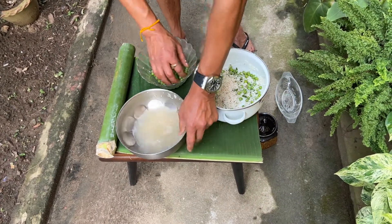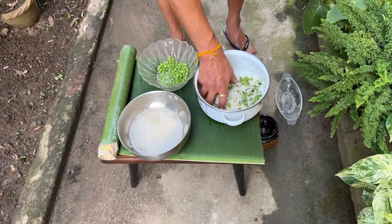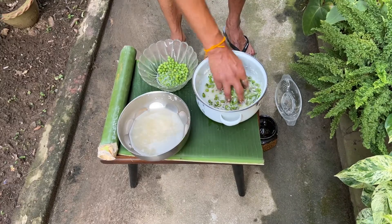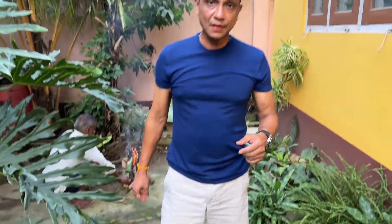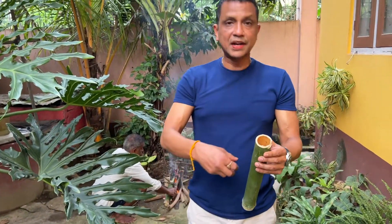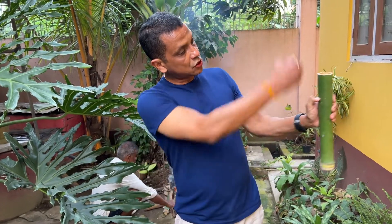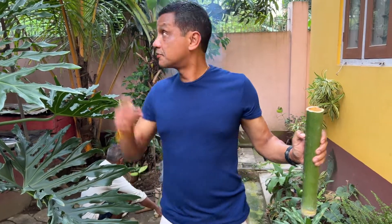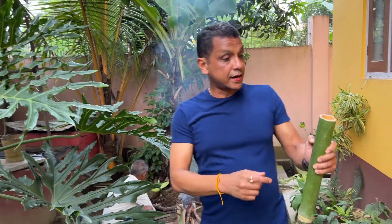I've changed my clothes to something like what you'd typically wear going camping, because this is typically done outdoors. It's all mixed up, and I'm going to fill this bamboo with the rice and a little bit of water up to here. Then close it off with a bamboo leaf from the house garden, and put it in the flame for about 30 minutes.